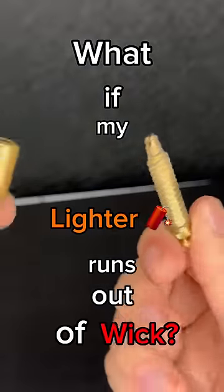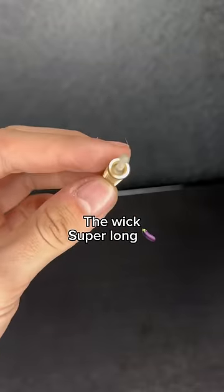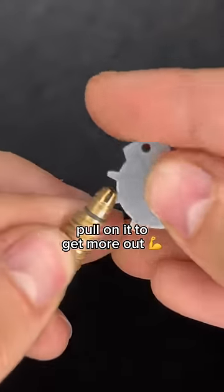What if my lighter runs out of wick? Don't worry, I'll show you exactly what to do. We actually made the wick super long, but you just have to pull on it to get more out.